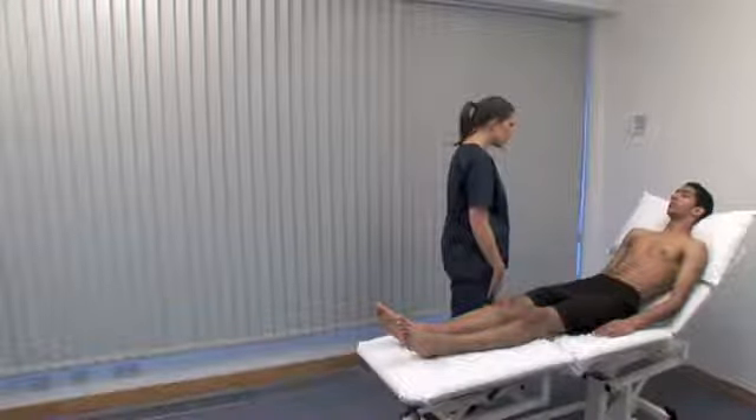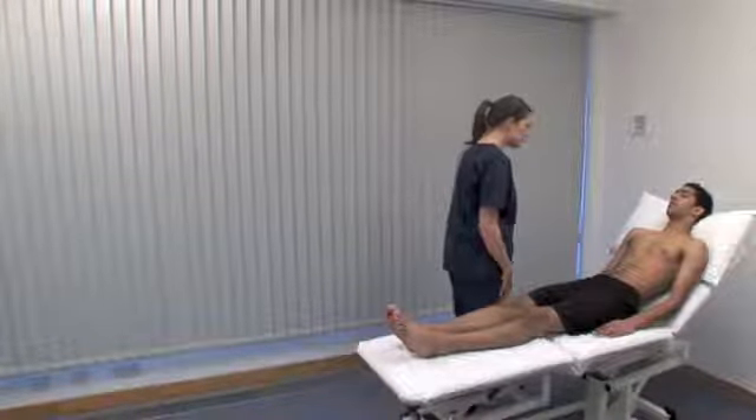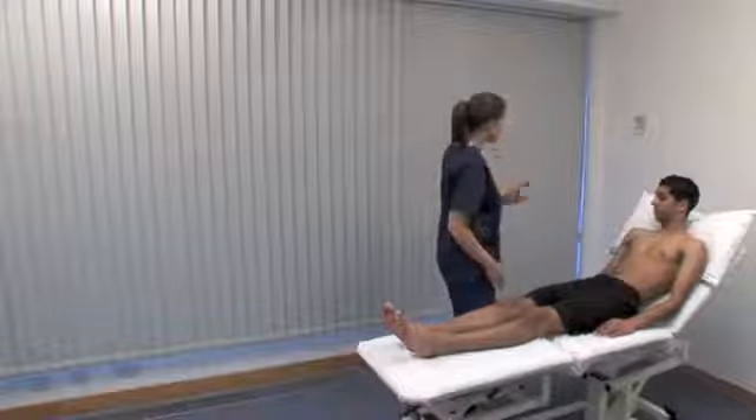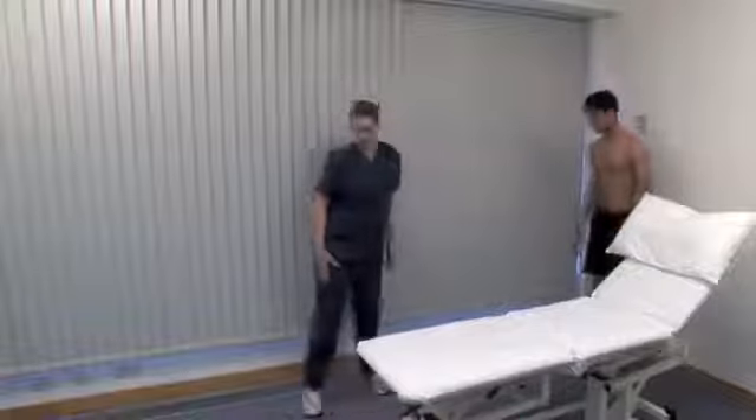Ask about pain or stiffness in the muscles, joints or back, whether they can dress themselves without difficulty, and if they can walk up and down stairs without difficulty. If all three answers are OK, there's unlikely to be a significant problem.